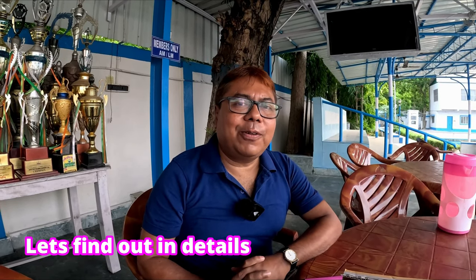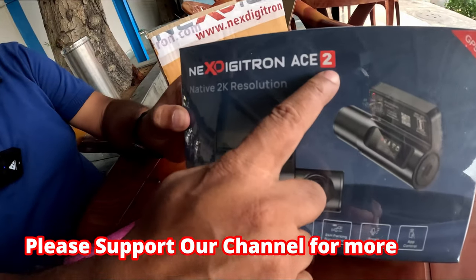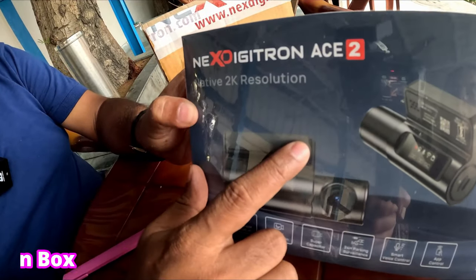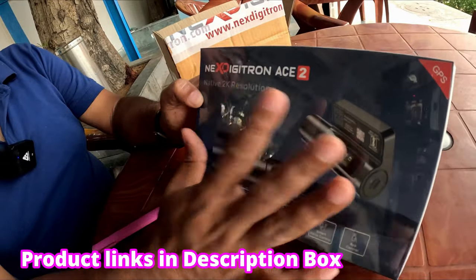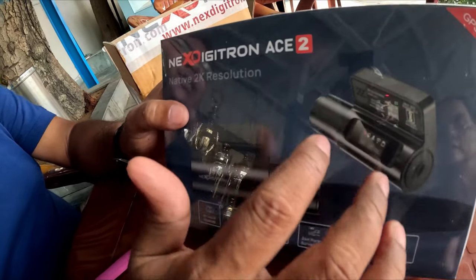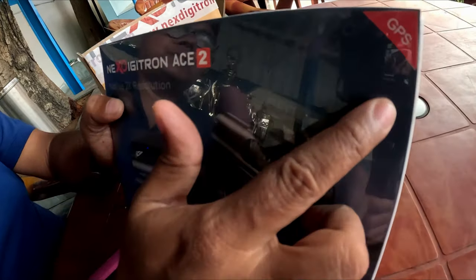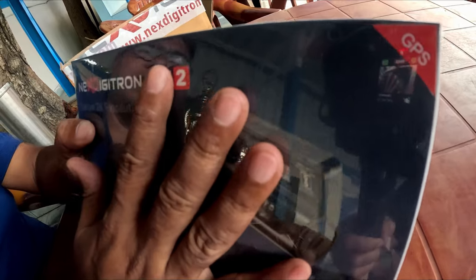Today my video is about a new dash cam that has come in the market. This is the Next Digitron S2 GPS model. This has been introduced by Next Digitron a few days back. There is also another model available without the GPS.